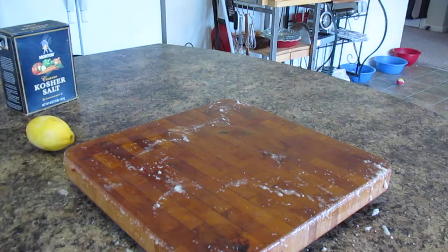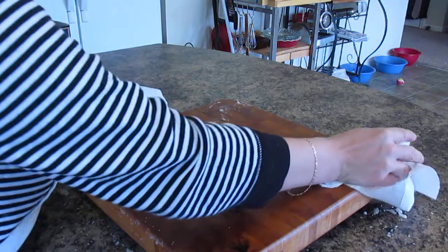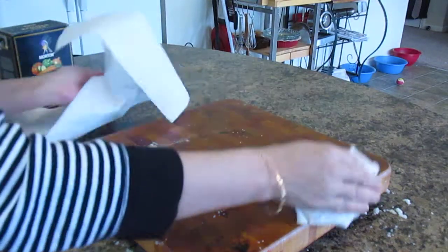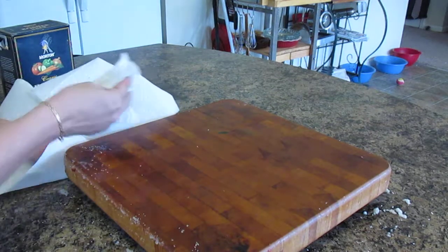Now what I usually like to do is just take paper towels and wipe it off really well, getting all the salt off. I like a paper towel more than rinsing it — I very seldom rinse this.